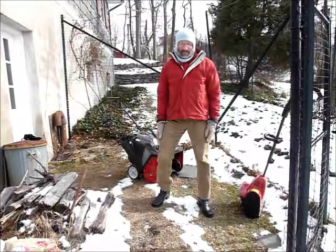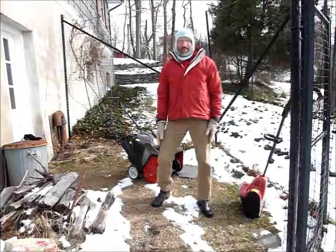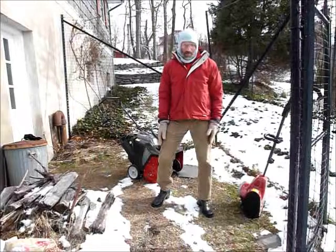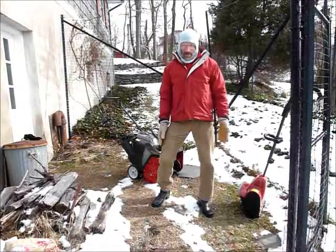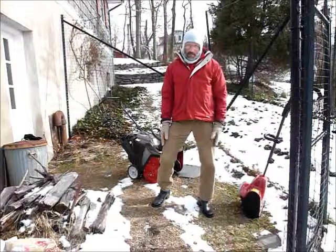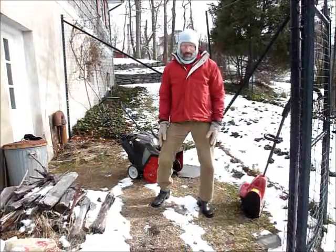Hi, this is Ultraman156. I'm going to offer tips on how to choose a snowblower. For many of you, winter has arrived and you probably have already had to clear the driveway, and maybe you haven't bought a snowblower but now you're thinking of one.